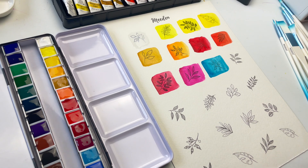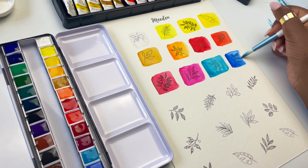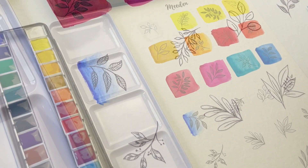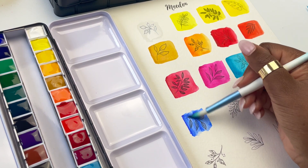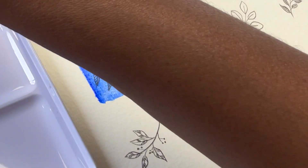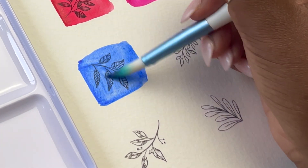Next we have Cobalt Blue, which is again a hue — they've made this using PB29, which is ultramarine blue, and mixed in a bit of white as well. Next we have Ultramarine Blue, which is PB29 — rated 3 out of 3 lightfastness and transparent, so this is the first transparent color we've come across. I want to see if it will granulate, since PB29 or ultramarine blue tends to granulate, but so far none of the colors actually have.